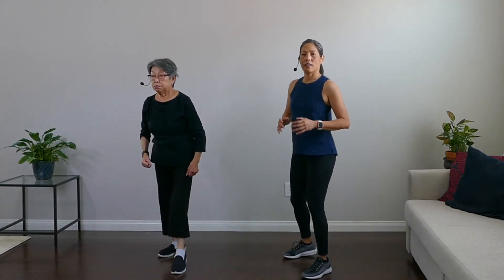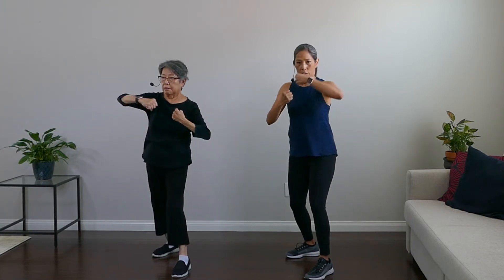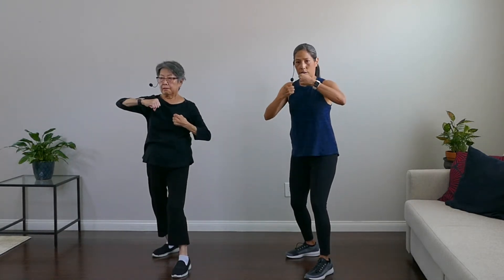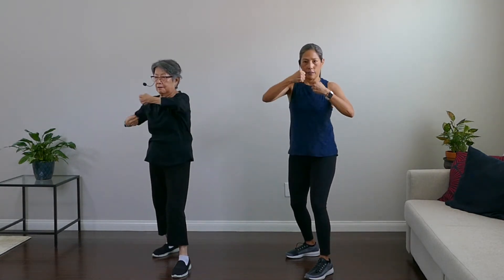Nice work. We're going to hooks next. Plant those feet, hands in front of face — it's gonna hook it. Hook it, hook it. Hook, hook, hook, hook. Nice, breathe.